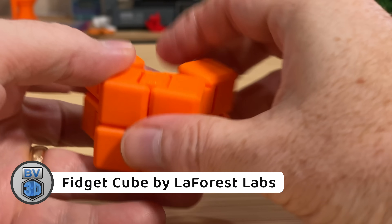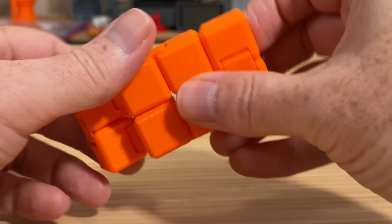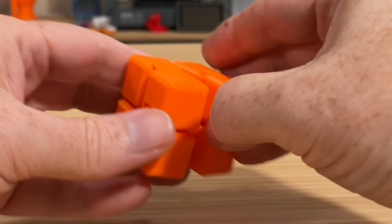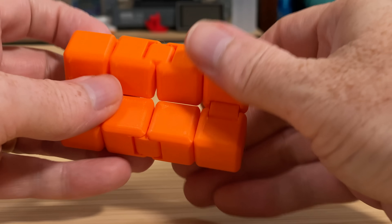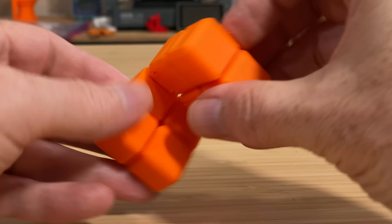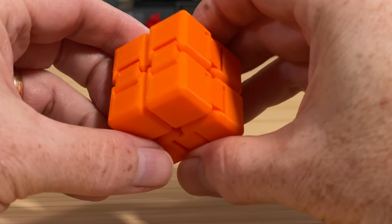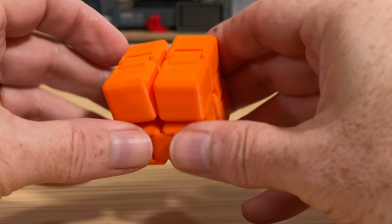Here's a fidget cube from designer LaForest Labs. It printed in just under an hour and a half. It's a fun little print — it has print-in-place hinges, and though some of the links were initially a bit tight, they loosened up after a little while. So all the hinges work like they should, and you can fold this cube over and over on itself forever.